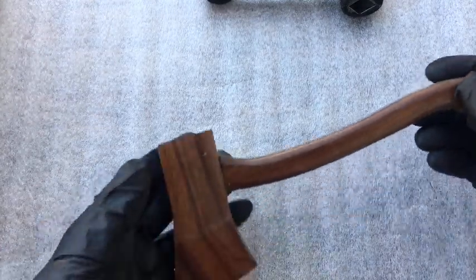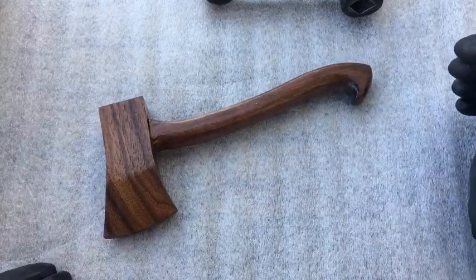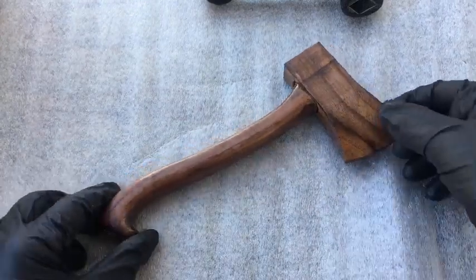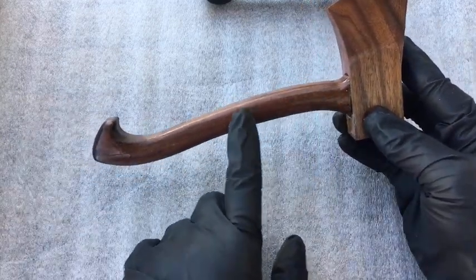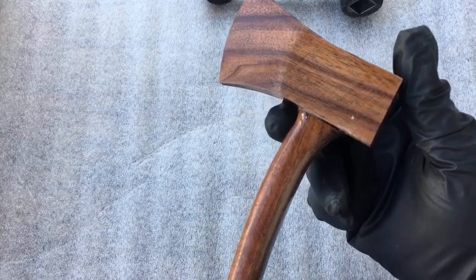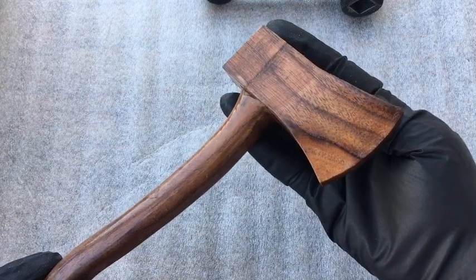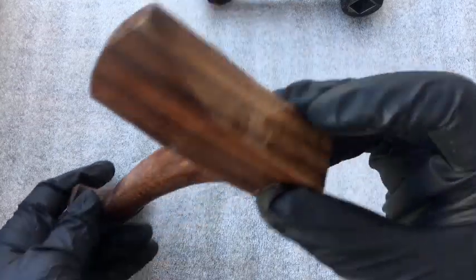Then we have some prototypes here. This is a shellacked mini hatchet — just a wonderful piece. You get the idea of the detail: a very gentle curve here with the opposition at the end, like a little flourish. There's contrast with the directions of the grains between the handle, which is solid, and then the head, which is also solid. All shellacked.